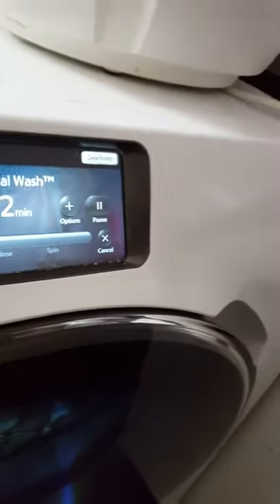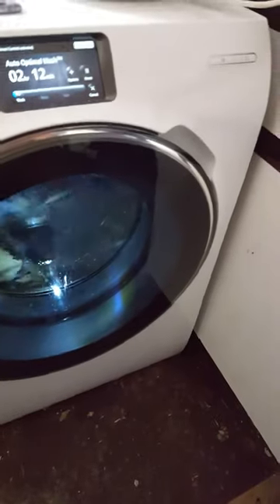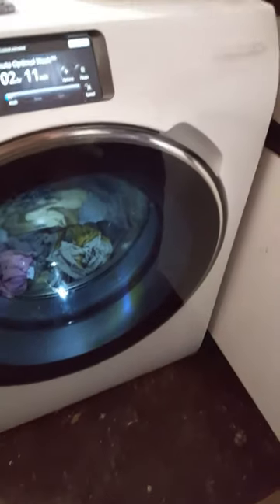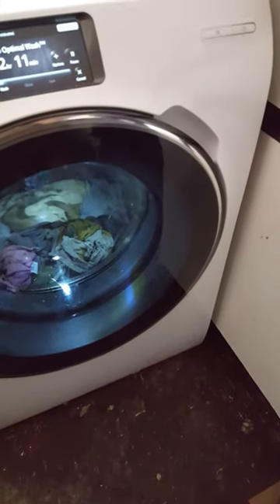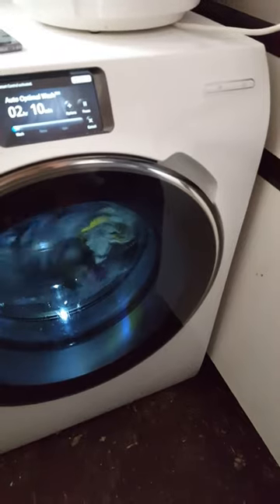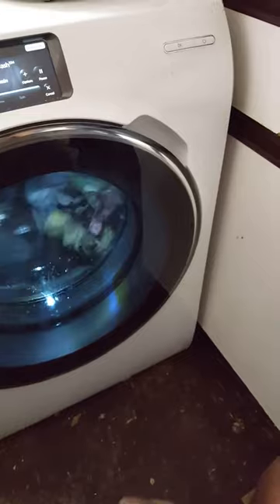It was showing that it was automatically dispensing the detergent into the machine. It basically automatically dispenses the detergent, and then on the final rinse cycle it will automatically dispense the fabric softener as well. So it basically does everything for itself.